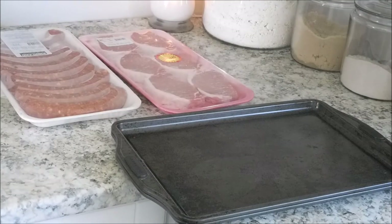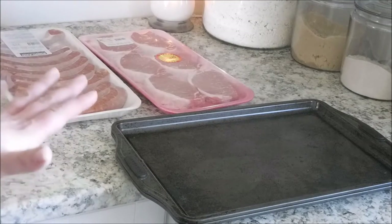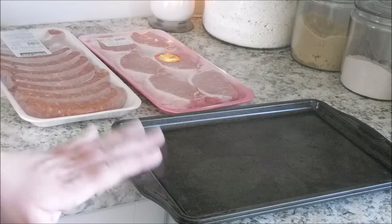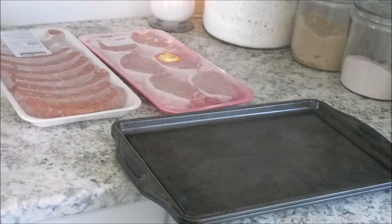Hey friends! I'm here in my kitchen and I'm going to freeze some meat. I am in the process of making dinner — I've got my ingredients on the stove cooking away, it is Taco Monday actually. I have some pork loin chops and some Italian sausages that I am going to get into the freezer.